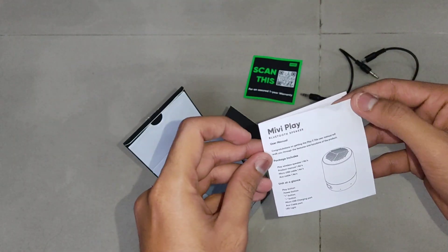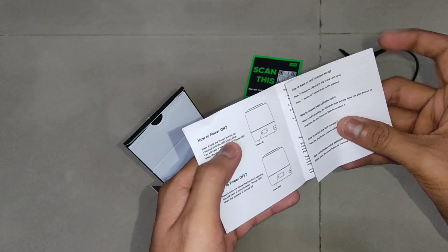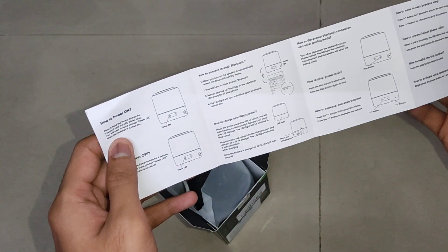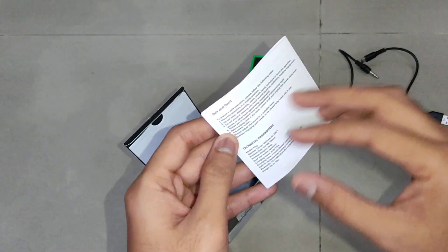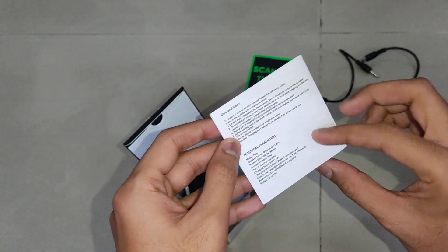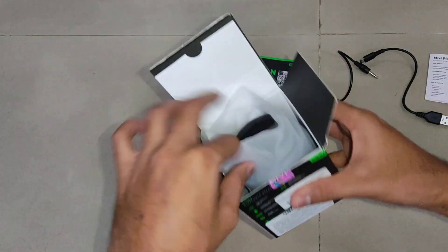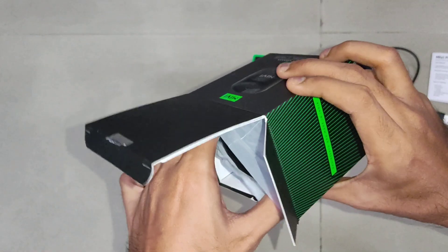This is the Me We Play Bluetooth speaker user manual. It has all the instructions on how to operate the speaker, the buttons, technical parameters, do's and don'ts, and everything.